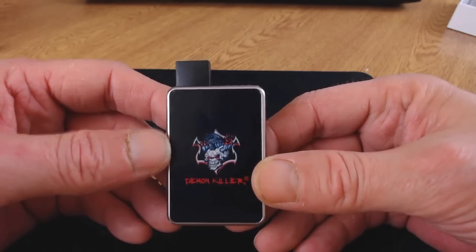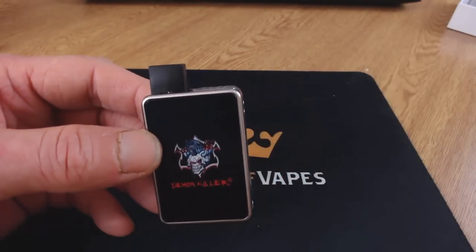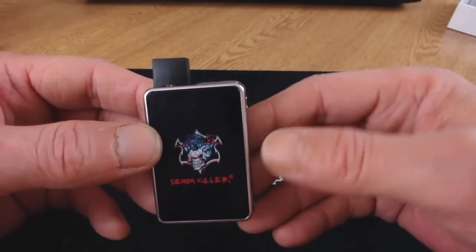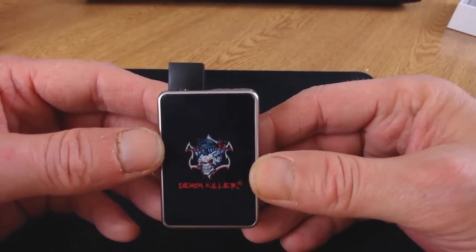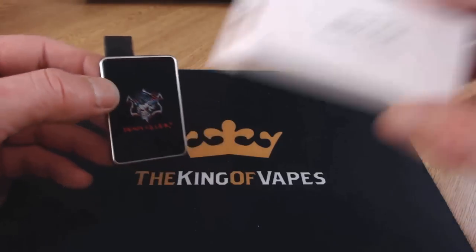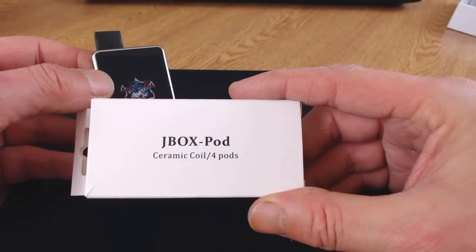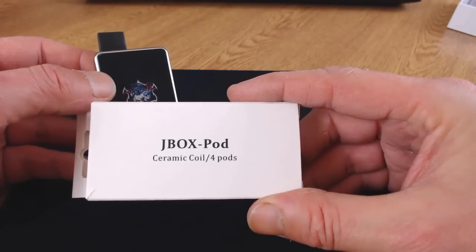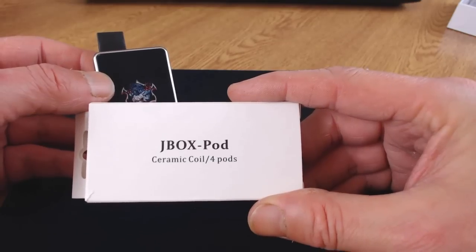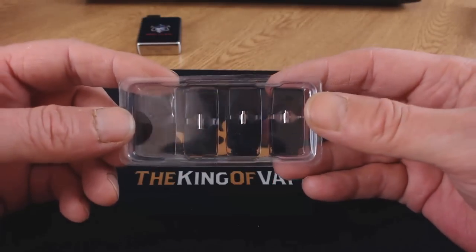The device has built-in protection: short circuit protection and a 10-second cutoff, so it stops automatically after 10 seconds of vaping. It's very light — not expensive-feeling, but for the price that's fine. This cost me nine pounds from Free of Vape. A pack of four refillable pods — 0.7ml capacity with 1.5 ohm ceramic coils — costs about six dollars or four pounds eighty.